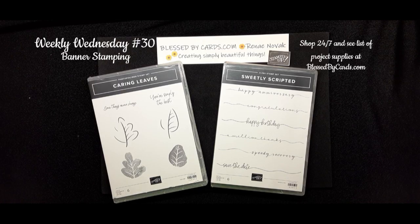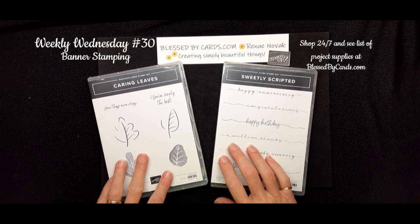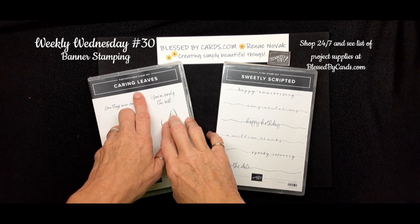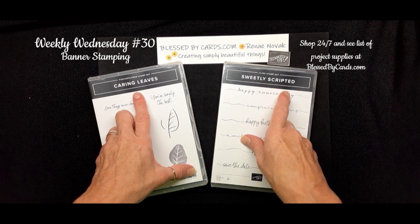Hello my stamping friends. This is Renee Novak at BlessedByCards.com. I'm an independent Stampin' Up! demonstrator in the United States and I'm here today to share with you another Make It Wednesday card. Today we're going to create a card using the new Carrying Leaves stamp set and the Sweetly Scripted stamp set.